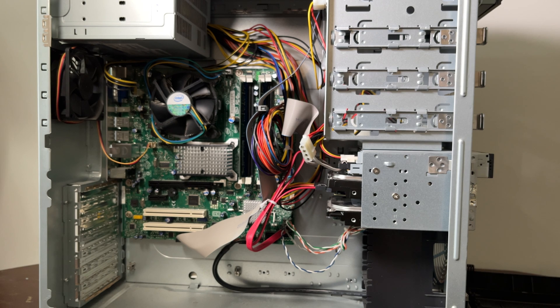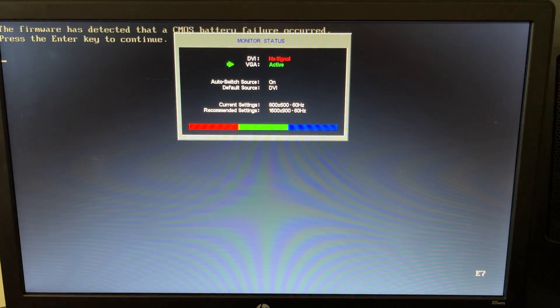Let's get this set up and install Windows XP. Let's power it on and see what happens. The firmware has detected a CMOS battery failure. We'll come back to that.